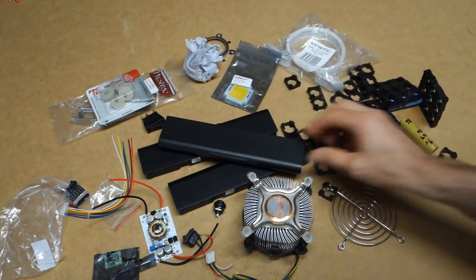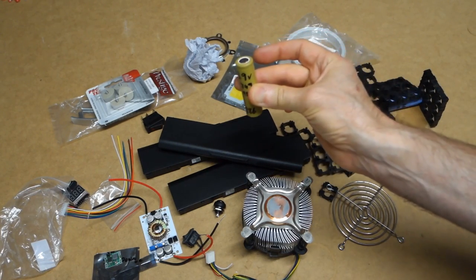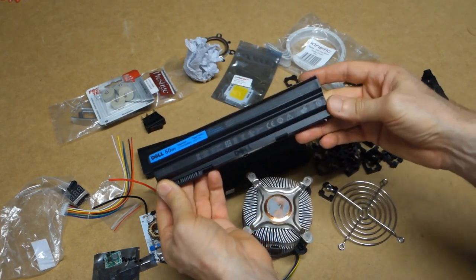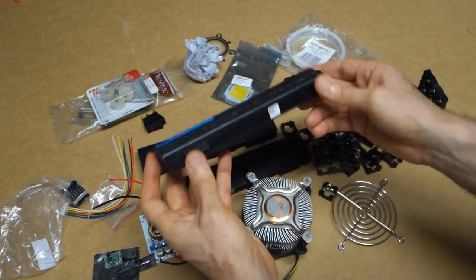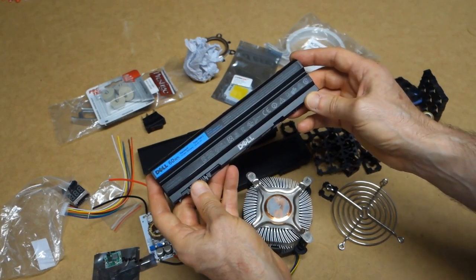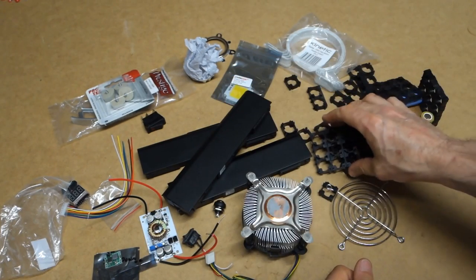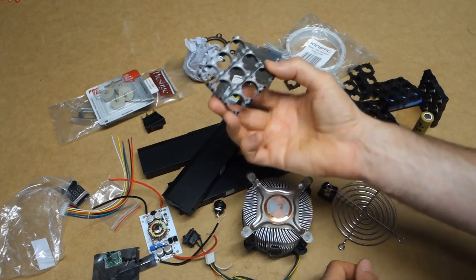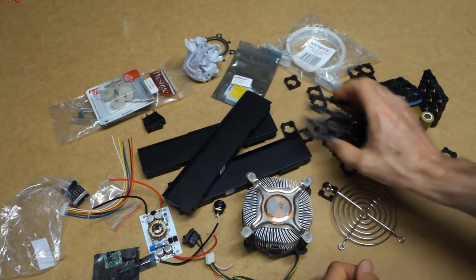The power is going to come from 18650 batteries. Where are they going to come from? They're going to come out of these three Dell laptop batteries I've got from my IT department. They've been given up as too weak, but I'm hoping I can get some useful life out of them. The batteries are going to be held together with these 18650 holders which you can get very cheaply on eBay.